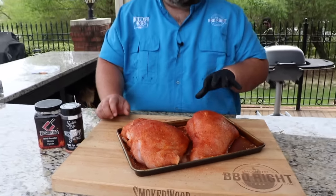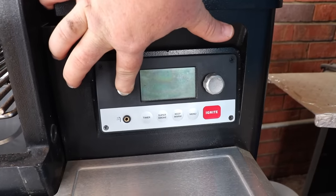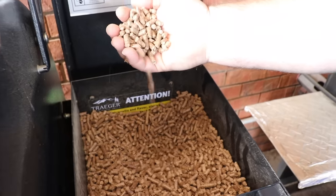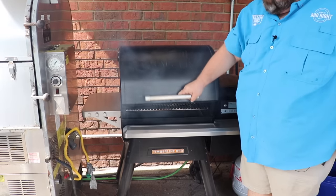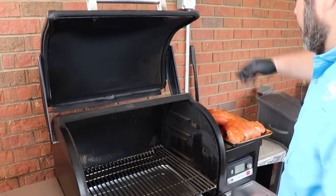I'm just going to let these turkey breasts hang out here on the cutting board while I fire up my grill. Today I'm cooking on my pellet grill — I've got my Traeger going. I'm going to set the temperature at 300 degrees. I've got some pecan pellets in there for smoke; I really love that flavor that pecan gives, but you could use whatever flavor pellets you want. When the grill comes up to 300 degrees we'll put these turkey breasts on and start cooking them.